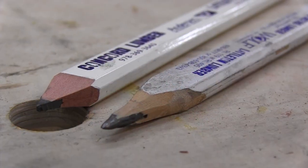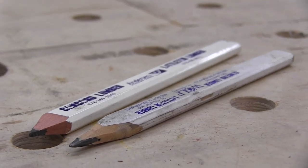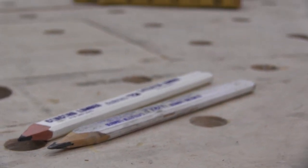I want to share with you guys a short story on the Carpenter's Pencil. The flat Carpenter's Pencil has been a longtime favorite of carpenters and roofers, woodworkers, and pretty much any tradesman in the construction industry, including myself. I primarily use a Carpenter's Pencil.